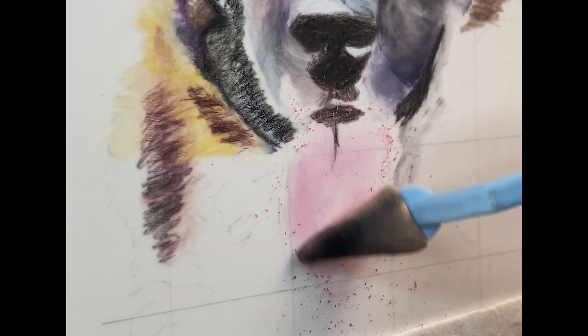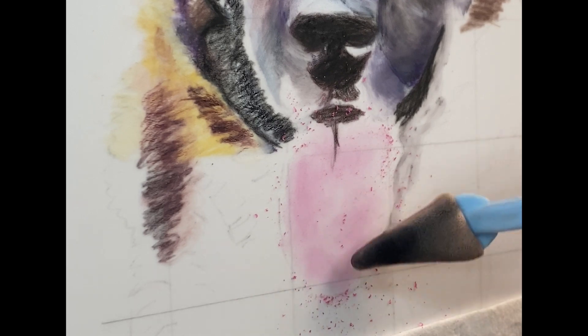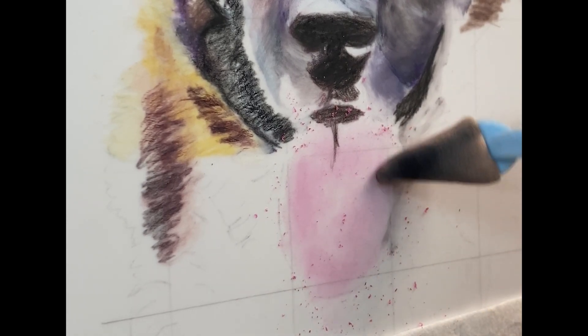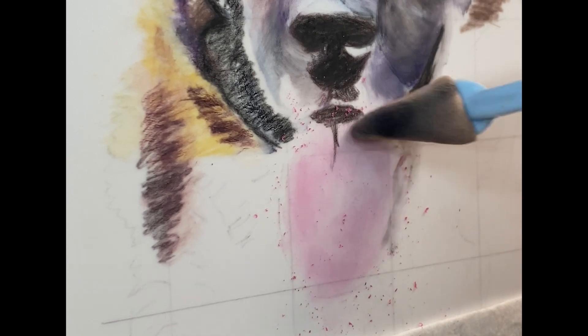I used the shavings from my colored pencil, then went over it with the sponge tool and lightly blended it in.